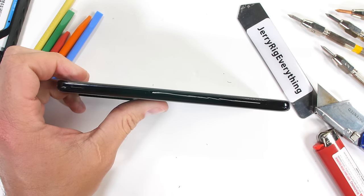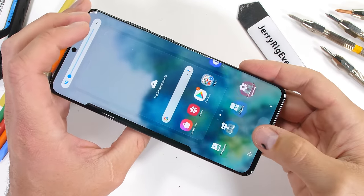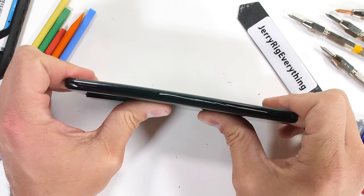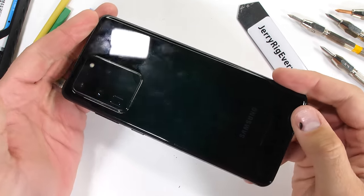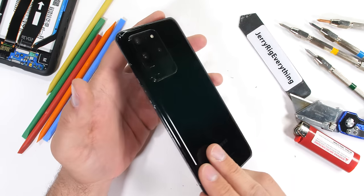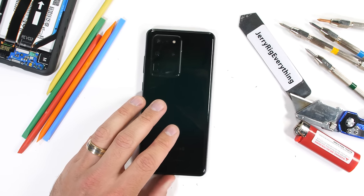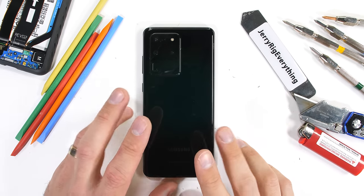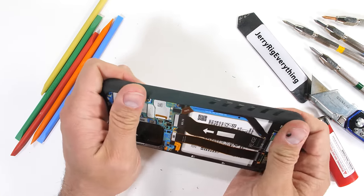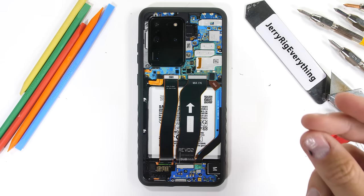If I had $1,400 in my pocket, first of all I wouldn't spend it on a cell phone — but if for whatever reason I had to, it would not be this one. The S20 Ultra is a Frankenstein conglomerate of parts found in many other much cheaper phones and doesn't bring anything new to the table. If I wanted a top-of-the-line phone that screamed 2020, I would get the Galaxy Z Flip. Even with its fragile screen, its futuristic design and form factor warrant the $1,400 price point way better than this S20 Ultra does. Link for the teardown skin is in the description.